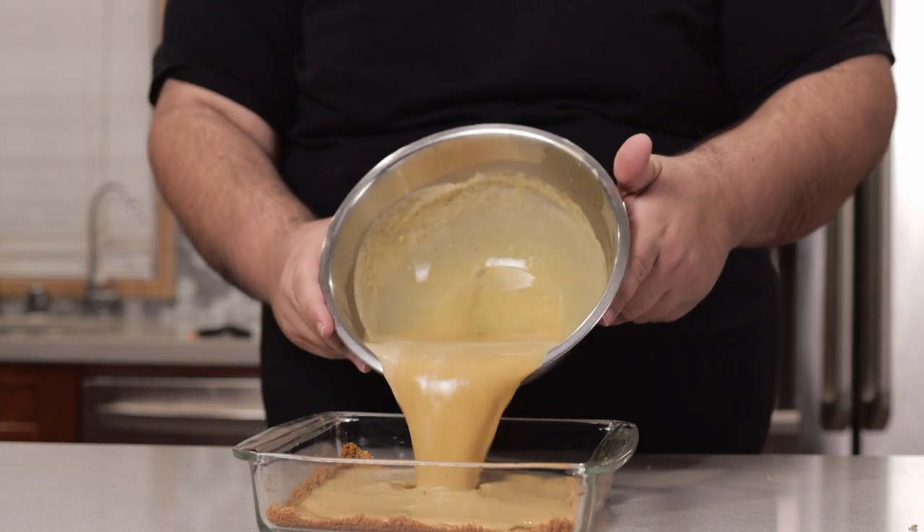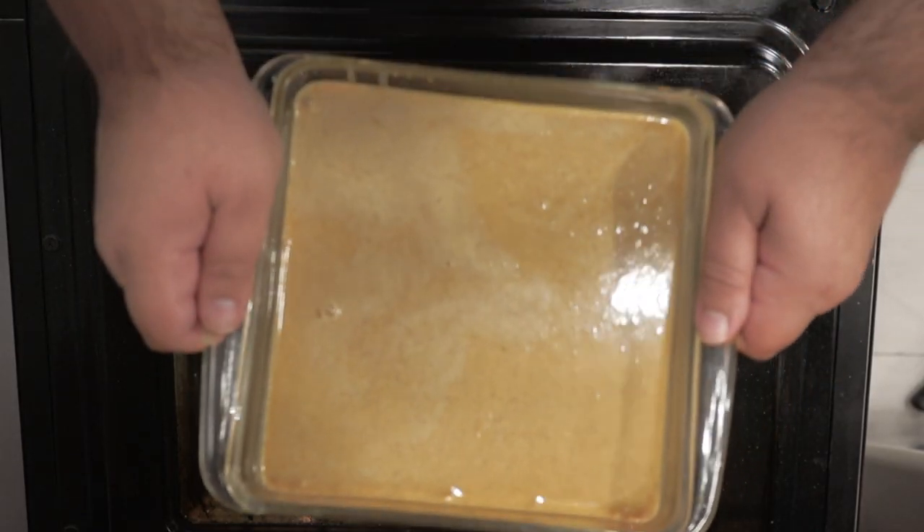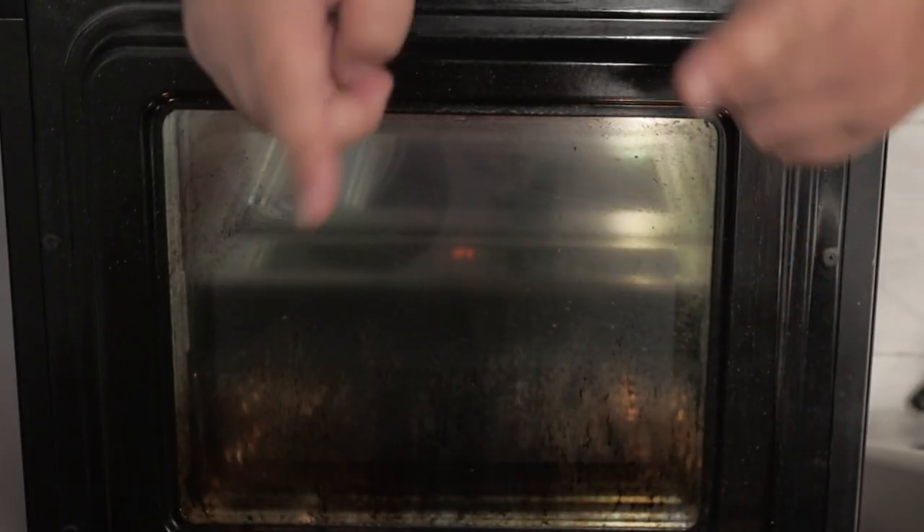Put our custard on top of our crust. Take our pie and put it in our 375 degree oven — yes, keep the temperature the same — and let it cook for 35 to 40 minutes.